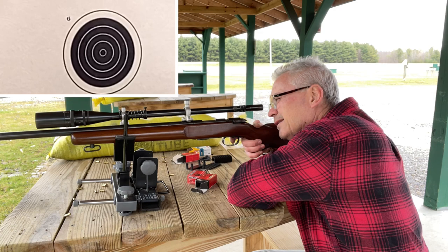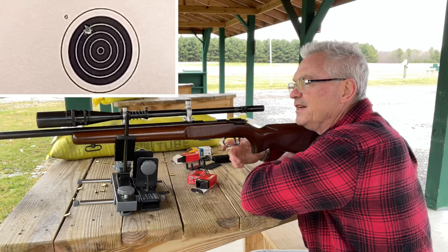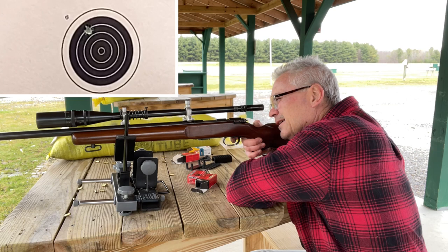We'll go to the top center bullseye with this one. Looks like the same point of impact as the last one. We've got some rain clouds moving in here, so hopefully I can get a few videos done today.